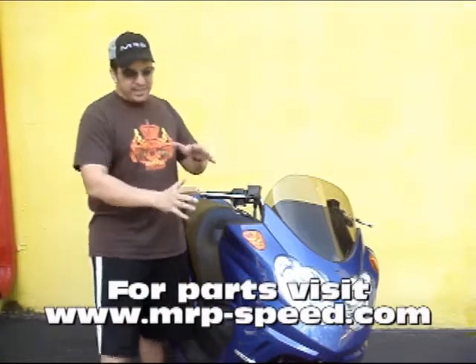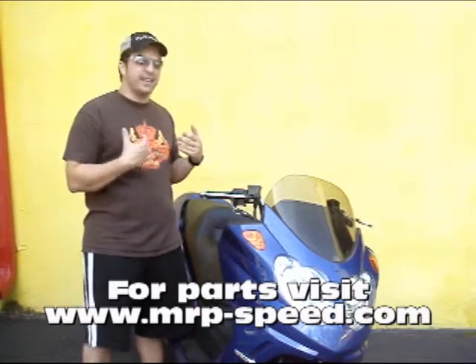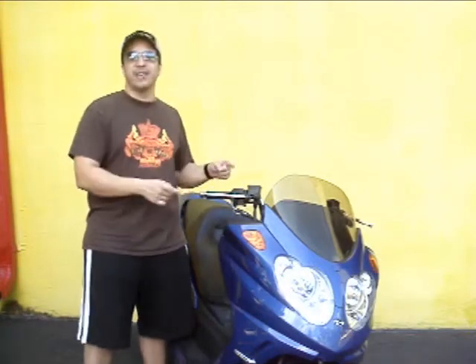I don't know if you can tell, but it looks like a semi Hayabusa sport bike. It's a really sporty scooter. I like it, I like the engine. And MRP has all the upgrades. So let's take a look at it today.